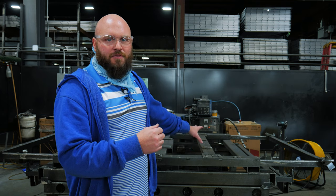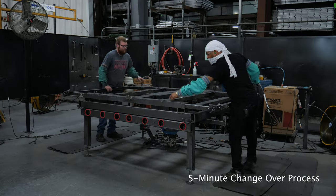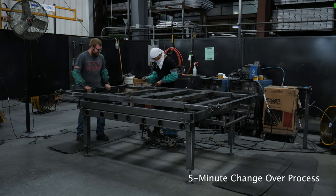Now we've got a single table that encompasses all six of those same panels, plus we've added strike plates on the bottom so the guys can strike their arc inside the tube where it's safe and clean, instead of on the table itself.